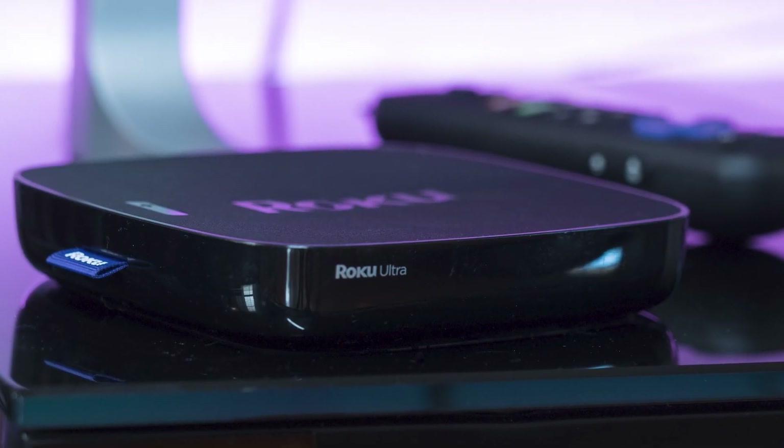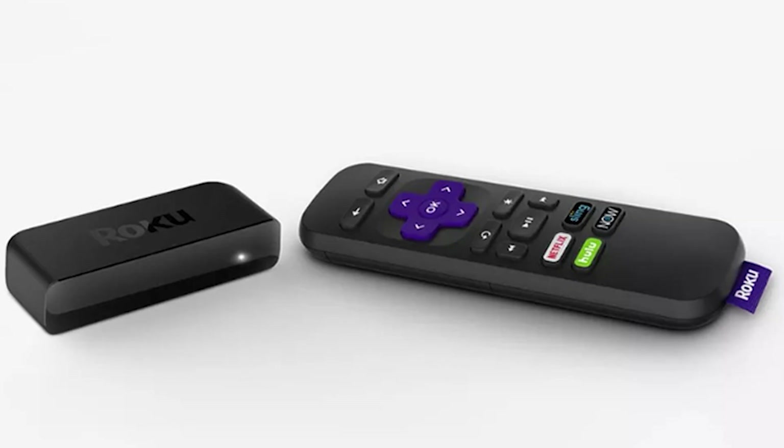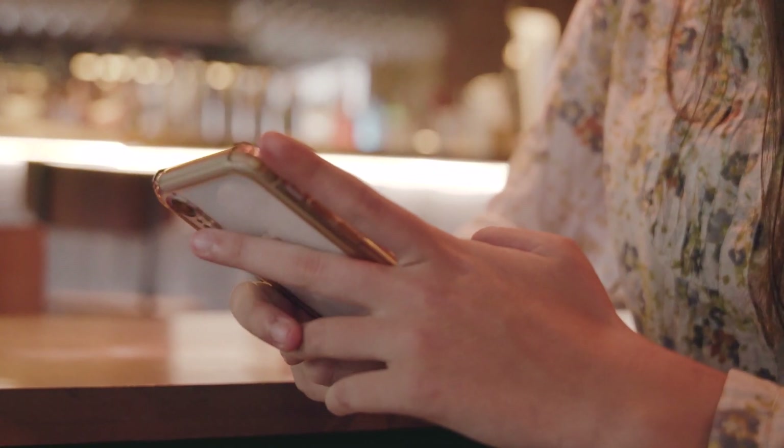This works with the Roku Ultra, Roku Stream Bar, Roku Smart Sound Bar, Roku Streaming Stick Plus, and the Roku Premiere. Here are the instructions on this.